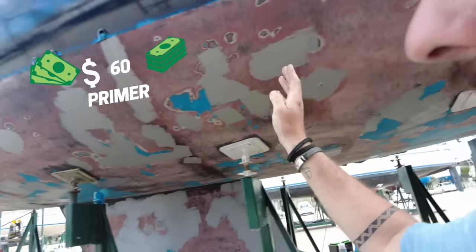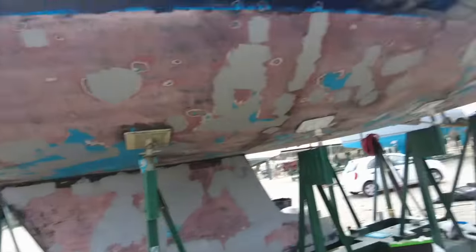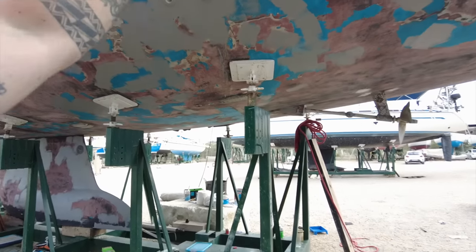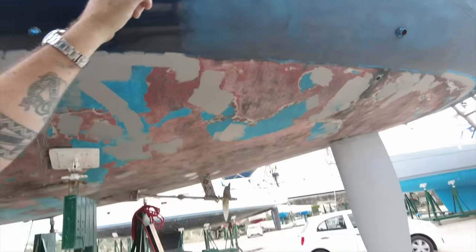I've got all the bottom ready. I've got two layers of primer on all the spots that needed it. It's got a spotty looking boat again, but it's looking pretty nice. So we're going for grey for the antifoul - grey down here, we're going to have a grey boot stripe, then a grey cove line, and then the writing on the back is going to be grey as well.